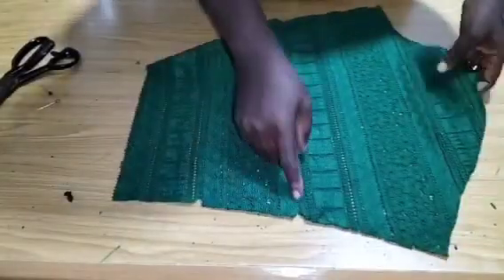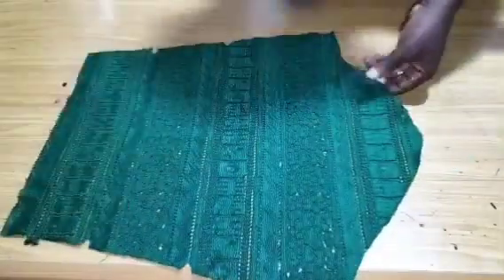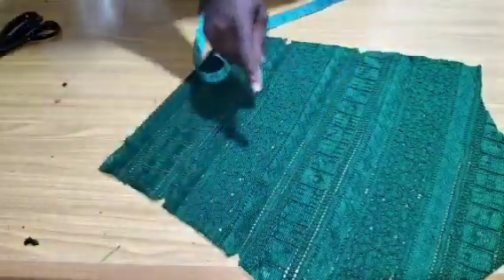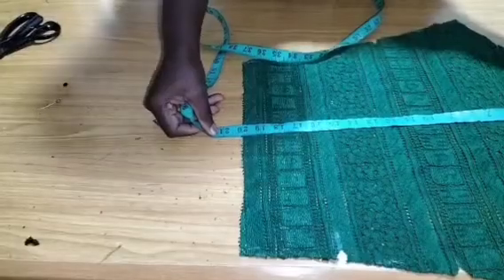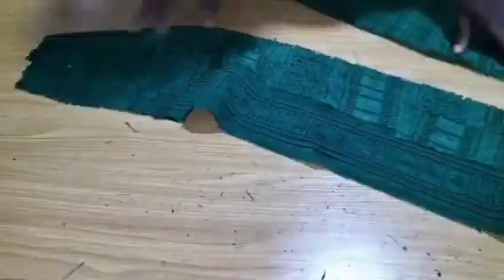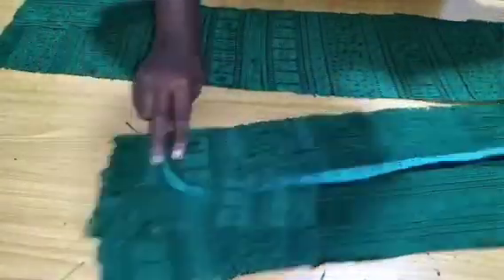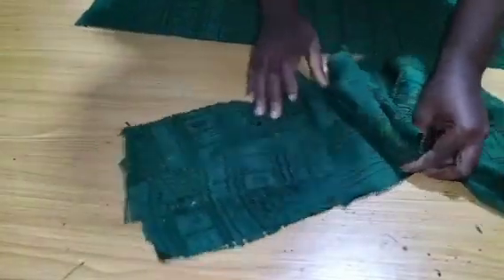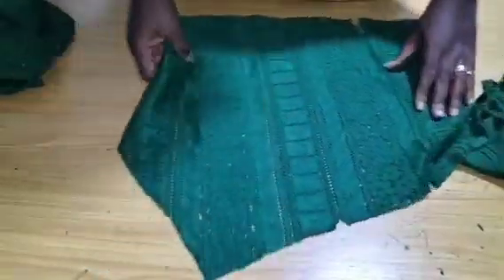I measure the line where the ruffles will go on the front sleeve — I have 16 inches there. The length of the sleeve is 20 inches. I've already placed my lace on top and got 35 inches length with a width of 8 inches for the ruffle. I've ruffled it in, placing the Dollface Satin fabric on it, and now bring in the sleeve.